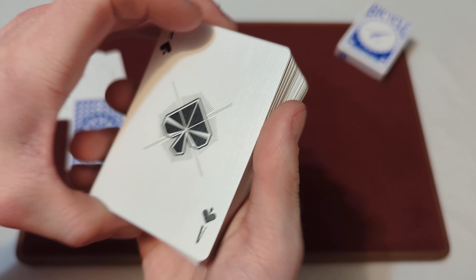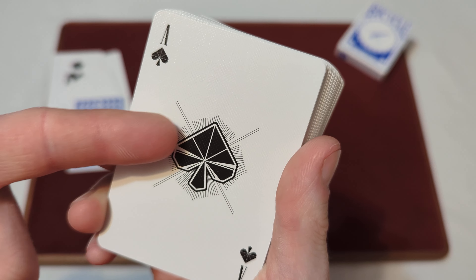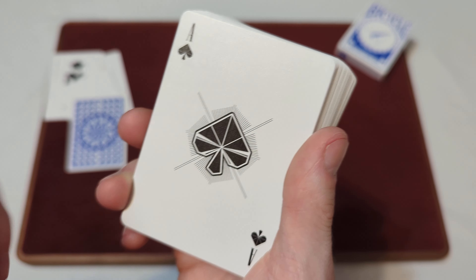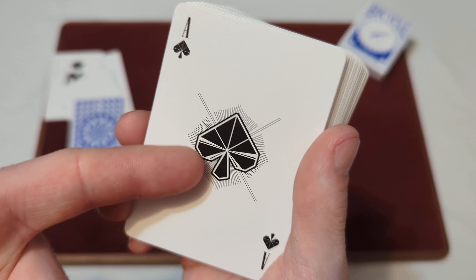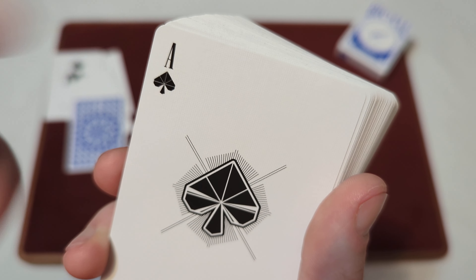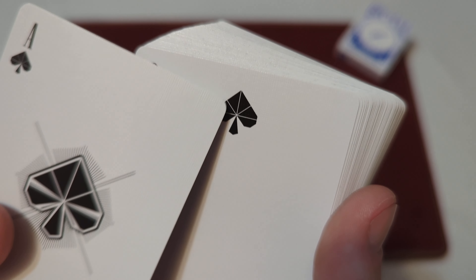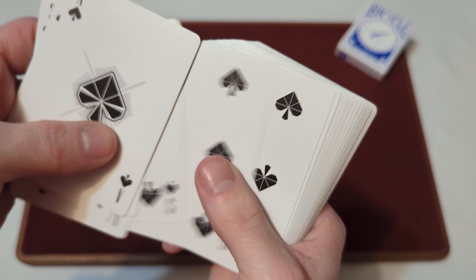Now on to the custom aces. There's a custom pip that looks like an origami-style design where it has fold lines on it — like when you're folding paper for origami, it gets fold lines. There's a line pattern behind it as well, and the rest of the pips throughout the deck have that same kind of design. They also have custom fonts for each of the numbers and letters. The rest of the spades have that kind of sharp, angular design with fold lines — an origami-style design that goes throughout the rest of the spades.